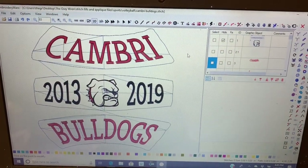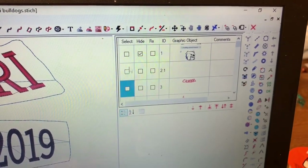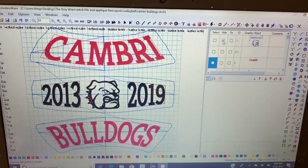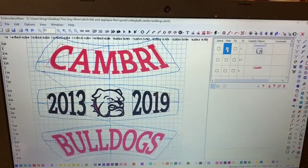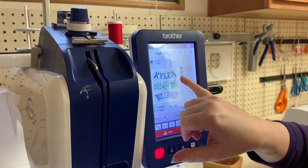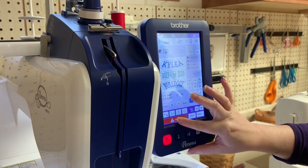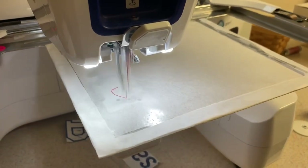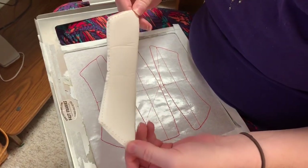We make a template using the lettering within the program, and Courtney digitized this bulldog design in the file section for this volleyball that the customer wants. I highly encourage you to look up embroidery software. The first thing you're going to do is embroider out the template.